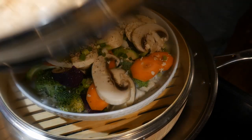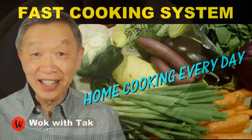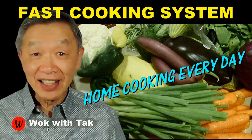I post a video each day to help you make home cooking part of your daily routine. If you would like to learn more about this cooking system to make your home cooking practical, efficient, creative, and fun, please subscribe to my YouTube channel. Keep on cooking — I will see you tomorrow.